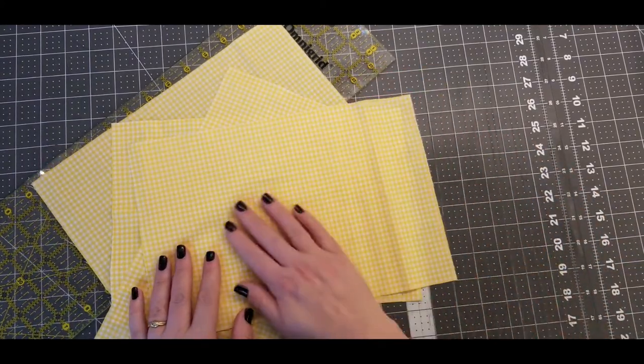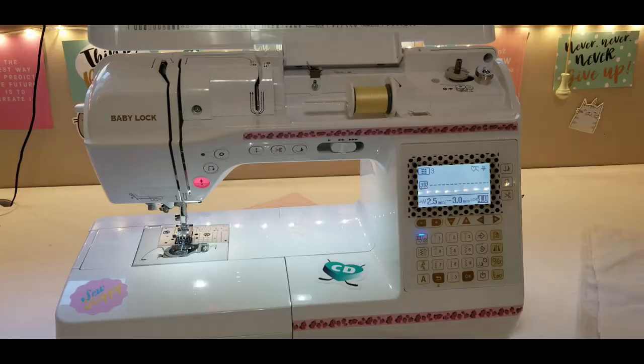Before I start sewing the table runner I'm going to press these sections so they're nice and flat and crisp.